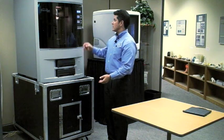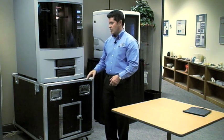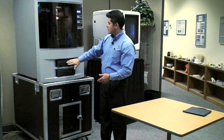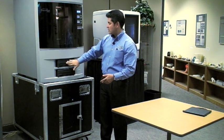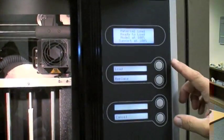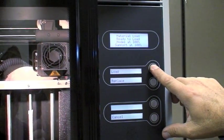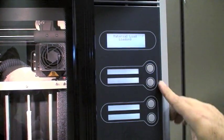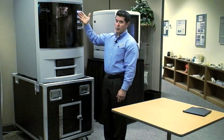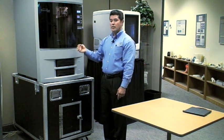After waiting a little bit, hit retry — or if there's no retry option, the display is allowing you to insert the cartridges, so push those right into place. At the display you'll see 'load' and 'replace' — you're going to want to hit load. The print head will move forward and you can hear the material being pulled into the head.